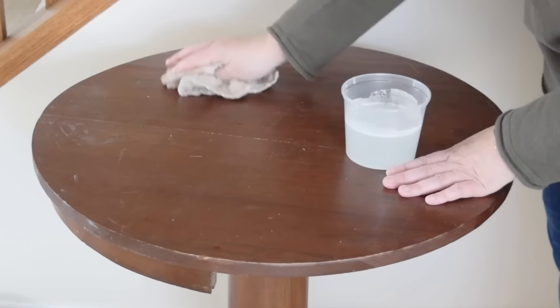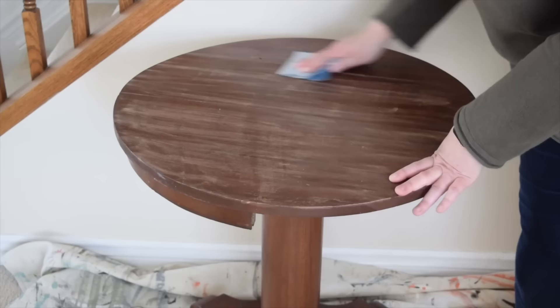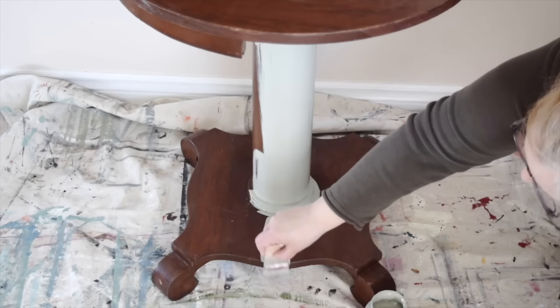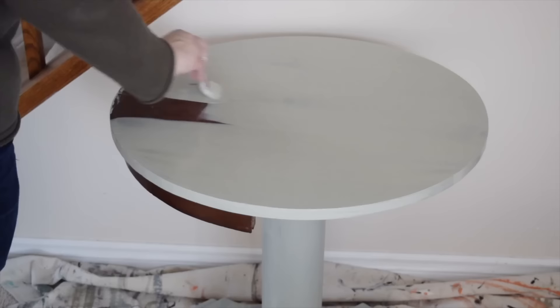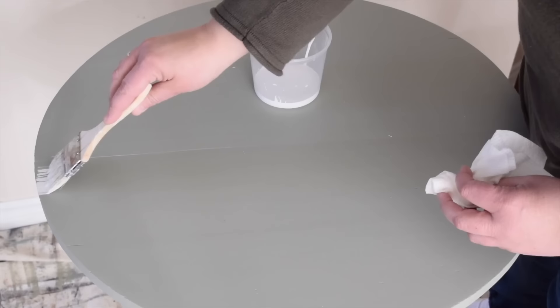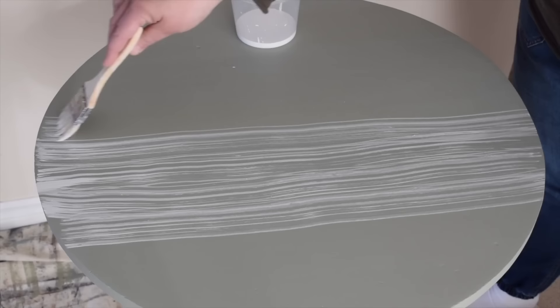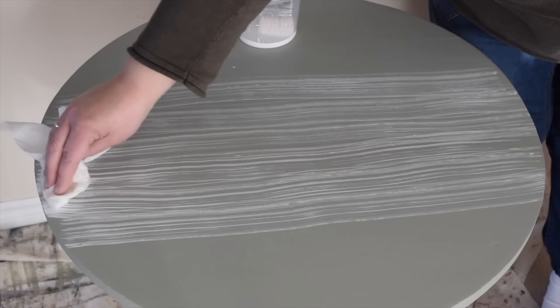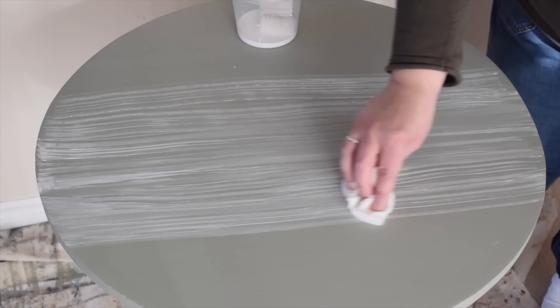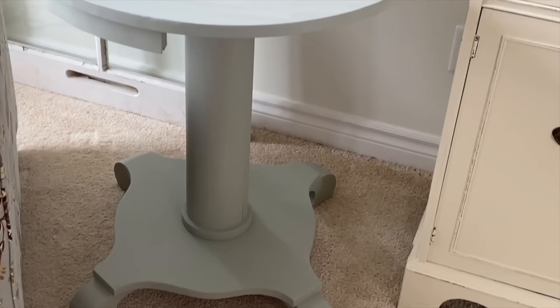To get the table ready, start by giving it a quick clean and a light sanding, then wipe it again. Start with the pedestal first and then do the top. Add and combine some water with white paint to make a wash. To apply the wash, use a chip brush because the bristles are natural and uneven. To soften up those lines, wipe them with just a damp paper towel. I absolutely love how pretty this table is now and how much the lighter color changes its look.